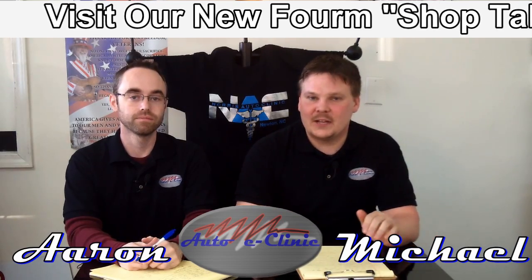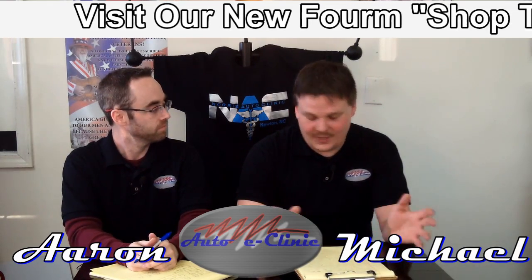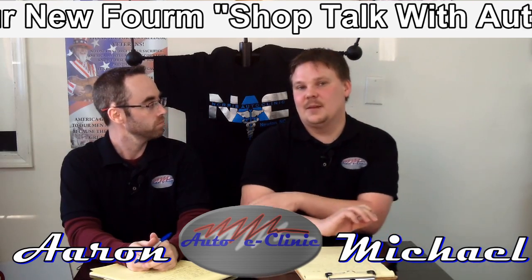We replaced the axle on that Honda Accord. Replacing the axle is not a very complicated procedure, but it is a very dirty procedure. The axle shaft on that car was worn excessively — we pulled it apart and it actually fell apart. Axles can be complicated to diagnose: some will cause vibration under acceleration but not deceleration, or vice versa. Some will just pop and click when you turn the wheel.